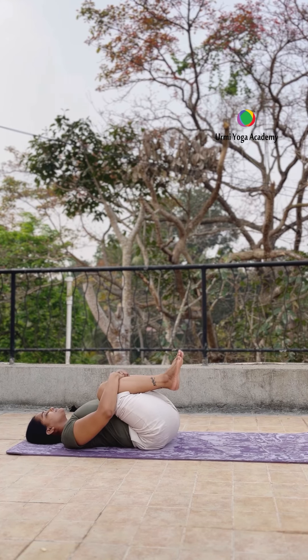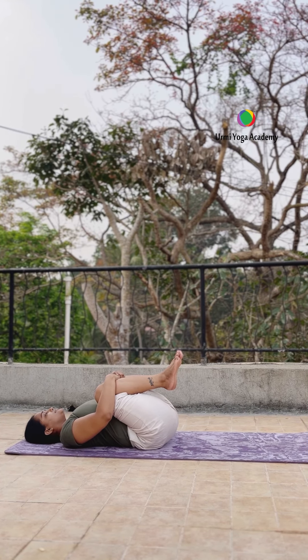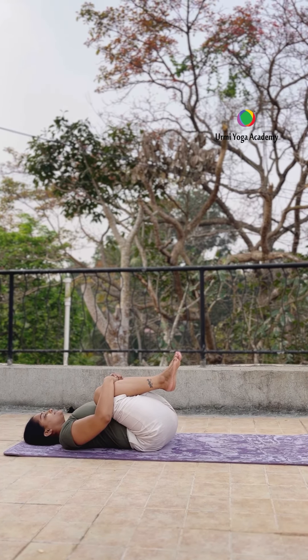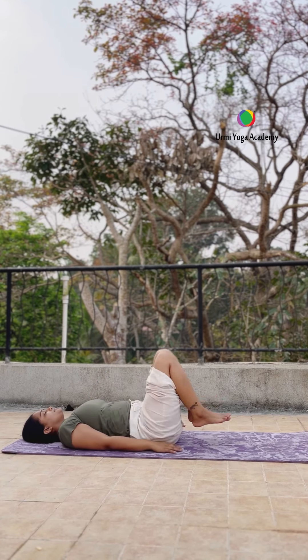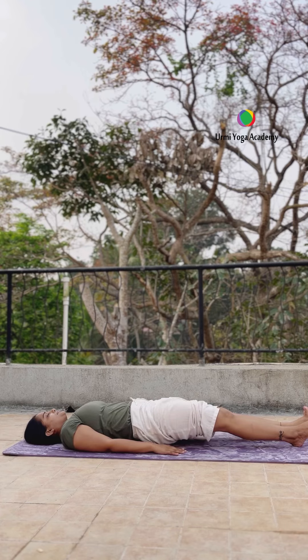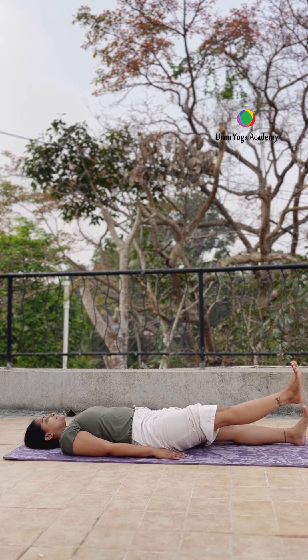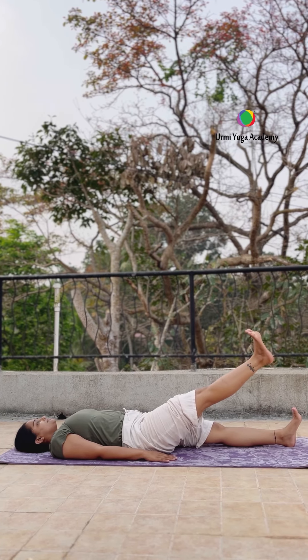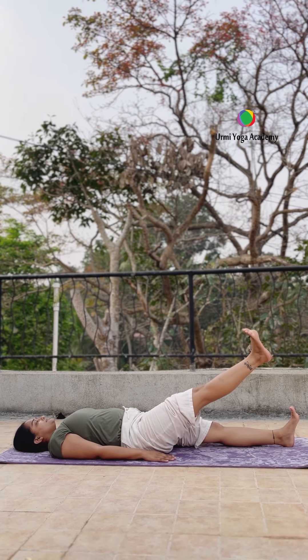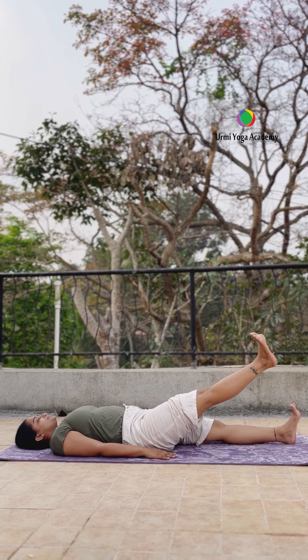Inhale, exhale. Both knees bent on your stomach and relax. Keep breathing and relax. Both legs straight kariye on your yoga mat, both hands to the side. Normal breathe. Now right leg 30 degrees — up — and try to hold minimum 5 to 10 seconds, then increase the seconds.